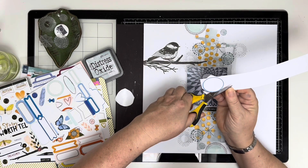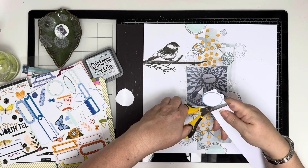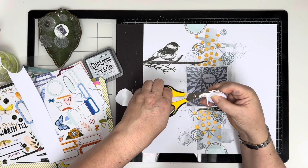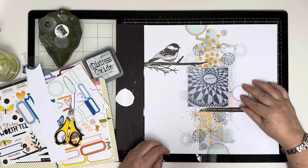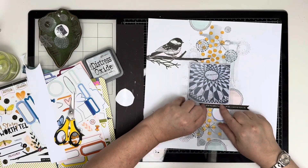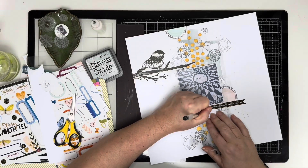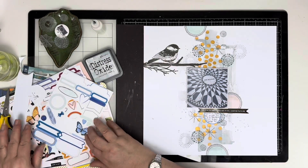I wanted to use one of the circular elements from the sticker sheets but had already used the one I wanted, so I'm using the ink bleed from the edge of the sticker, sticking it onto some scrap card and cutting around it so I can use it as a journaling spot. It's a great thing to do if you're in a pinch — just cut out the outline of the sticker and stick it onto scrap card. The journaling reads: 'Whilst in Central Park we took the kids to Strawberry Fields — a very sombre feel.'